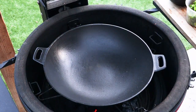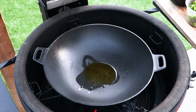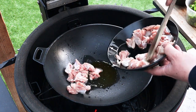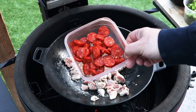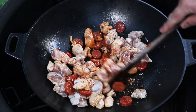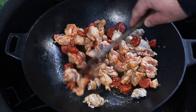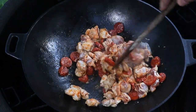The wok is nice and hot so we're going to stick in about a tablespoon of oil. The first thing we want to do is fry the chicken, and we're also going to add the chorizo in there as well. We're just waiting for the chorizo to release some of those oils and render down, and the chicken to brown. That's just going to take about five minutes.